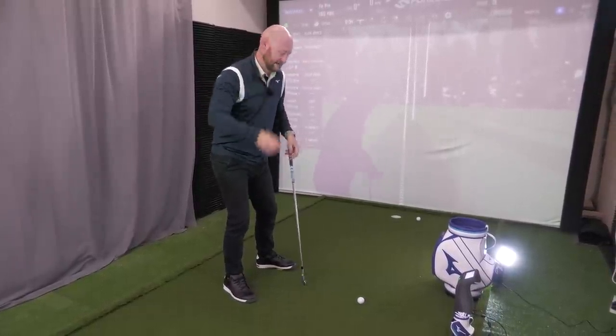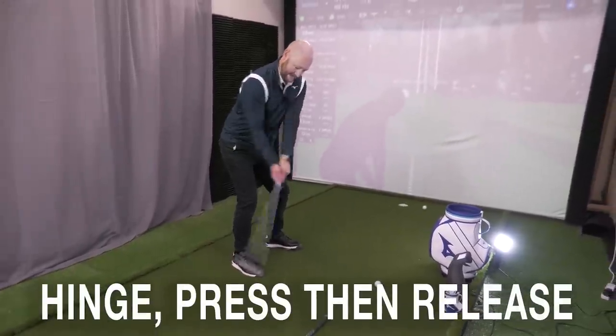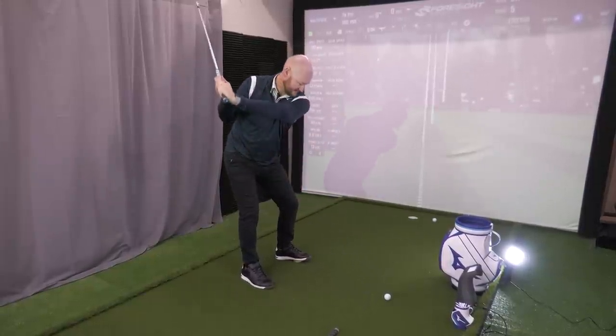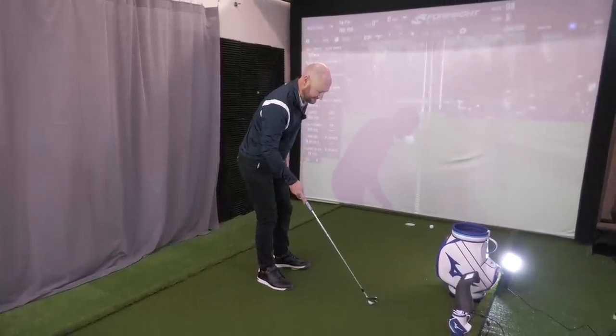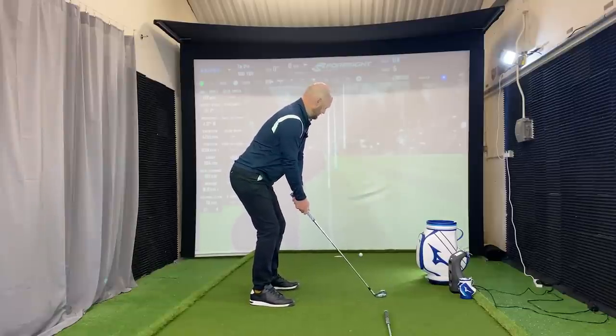That's going to get a great weight transfer, using the angles at the right time for a great strike. A couple of rehearsals without the golf ball — hinge it, press it, release it. Real simple — that's the sequence we want: hinge it, press it, release it. From there we're going to get that crisp little strike.